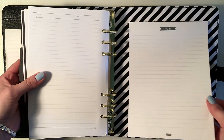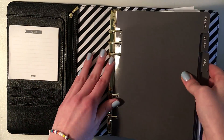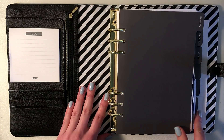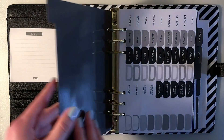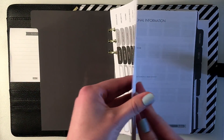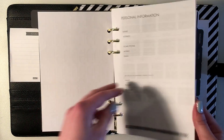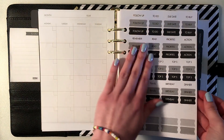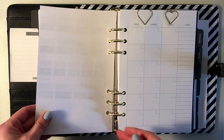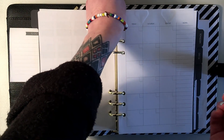Before we get into all the planning goodies and the bullet journaling, I just want to show off my planner a little bit. I wish I did an unboxing video when this arrived because it was so neatly packed and it felt luxurious — it made me feel special and fancy. But since I have no patience, I just went ahead and ripped it open.